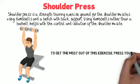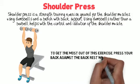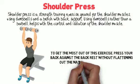To get the most out of this exercise, press your back against the backrest without flattening out the natural curve in your lower back.